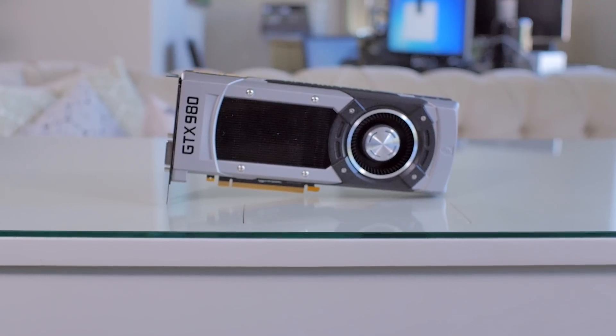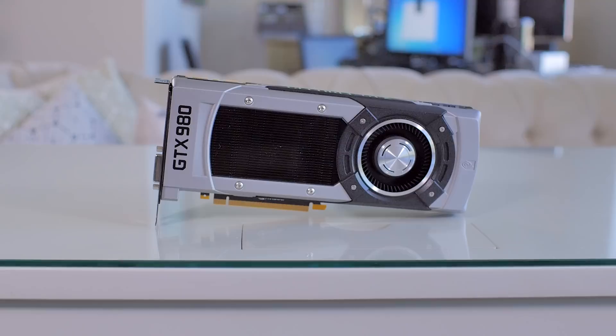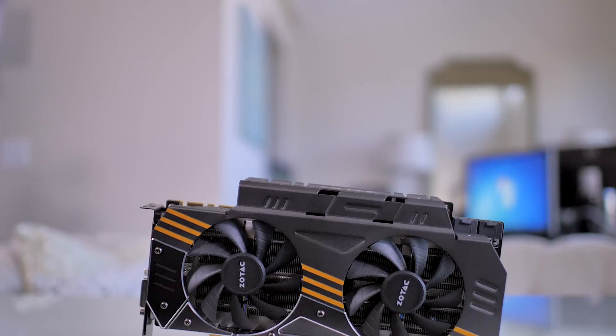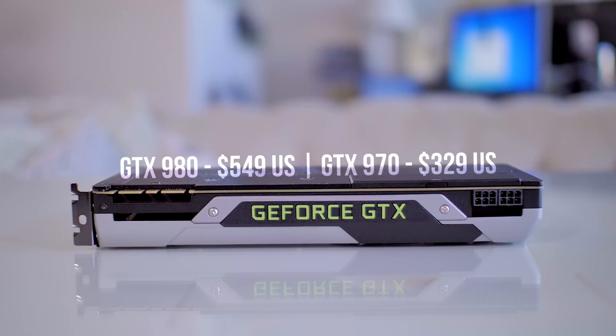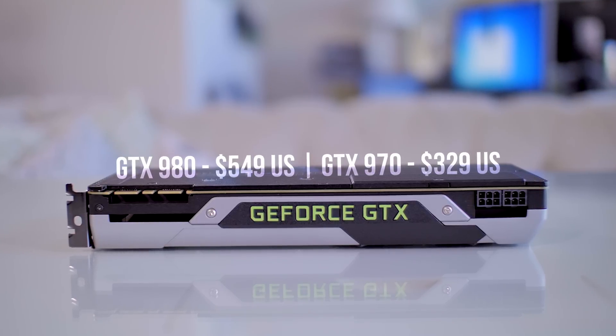Last week, NVIDIA launched their brand new 9 series of GTX cards and we had the reviews for you. Both the GTX 980 and 970 launched last week. For those of you who follow the channel, I'm sure you guys saw those reviews as they came out. Some of the things that are really awesome about these cards: the 980 and the 970 are going to come in at much lower prices than previously even thought of. That's one of the cool things. Power consumption — another big deal.